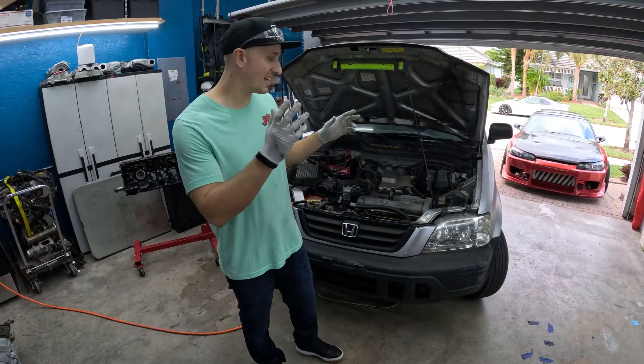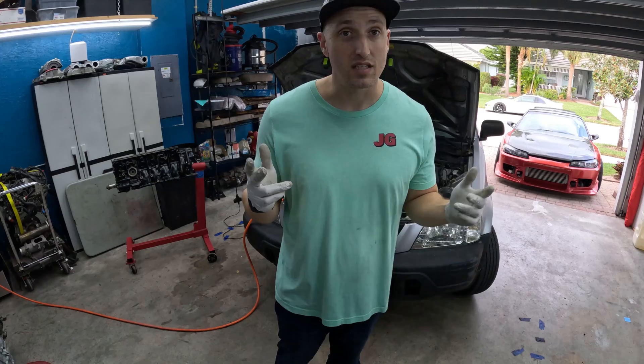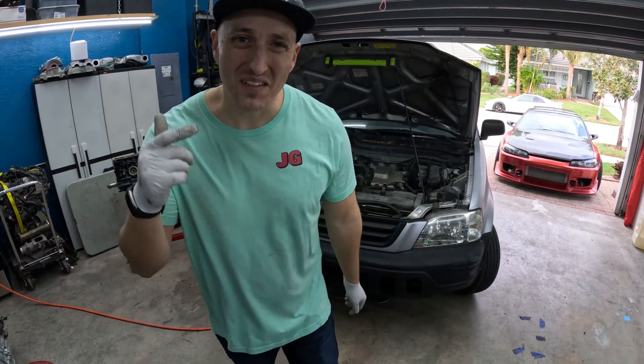That's it for our leak down test on the Honda CRV. We did a compression test, found the dead cylinder, then did the leak down test and confirmed all compression is escaping through the exhaust — meaning we have a bad exhaust valve. Join us next time as we go ahead and fix it. Thanks for stopping by, don't forget to subscribe.